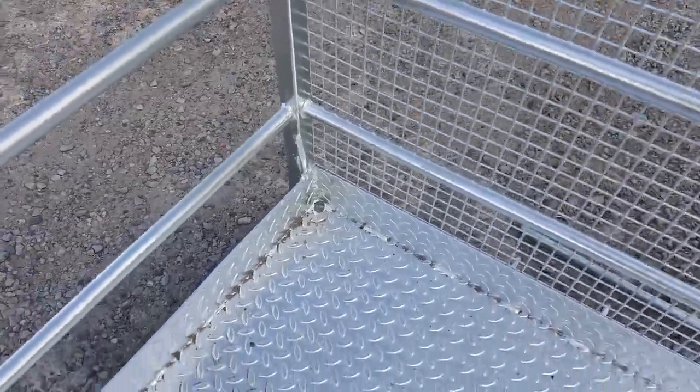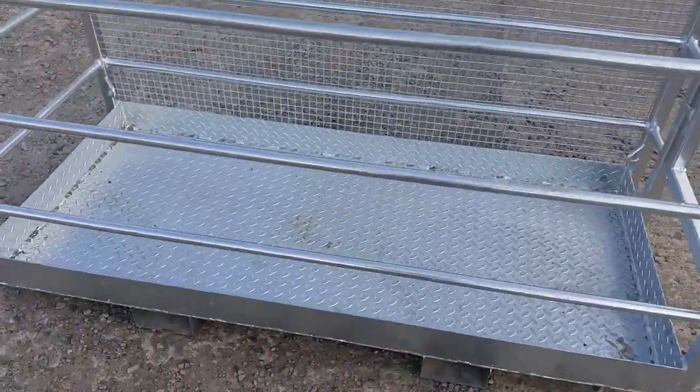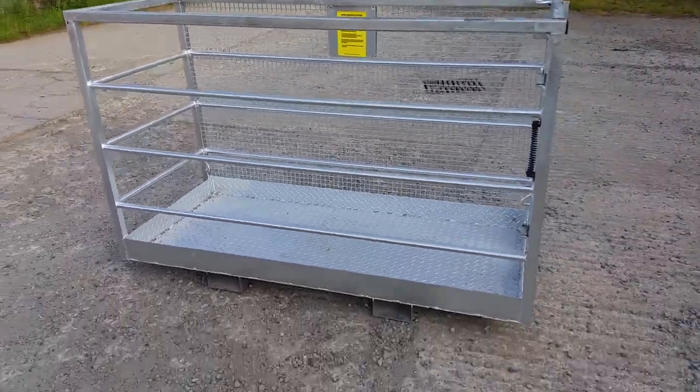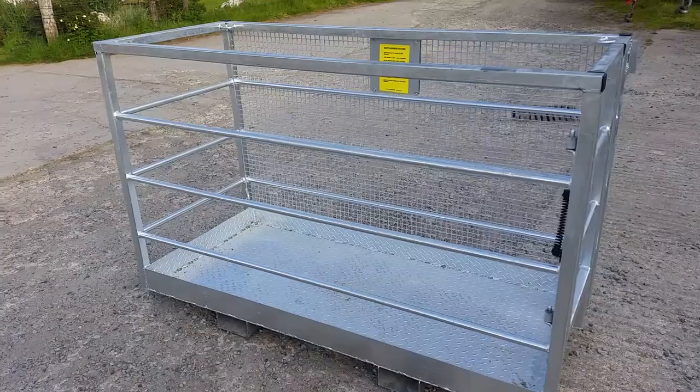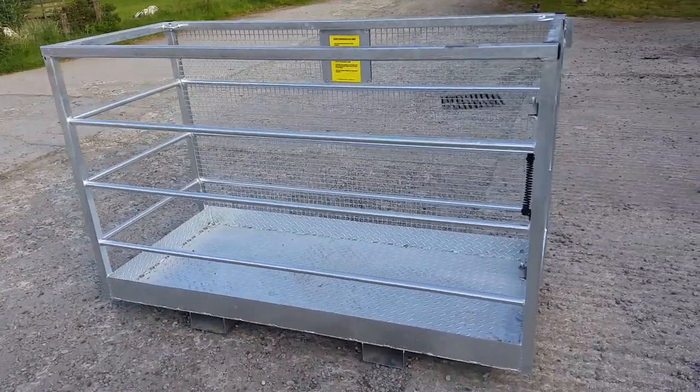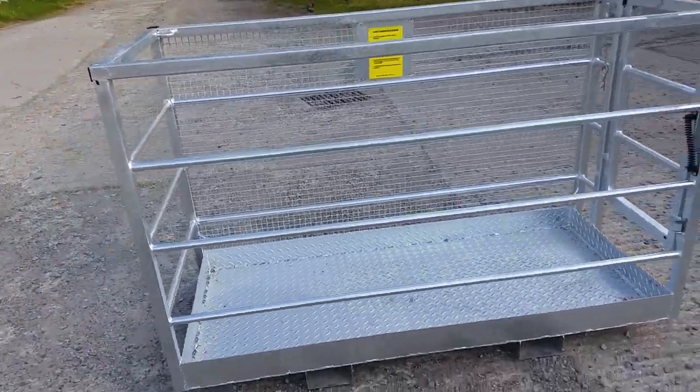There are holes in the bottom of the tray so that any water or fluids can be drained out. They are made in 5 foot width, 6 foot width or 8 foot width, and are fully compliant with Health and Safety Executive Guidance Note PM28.